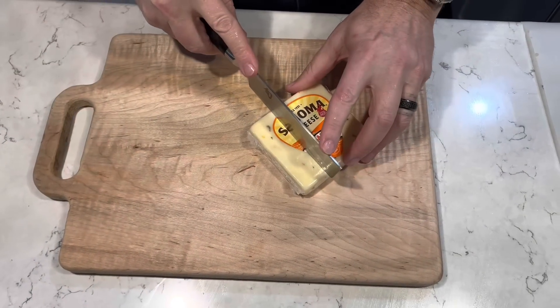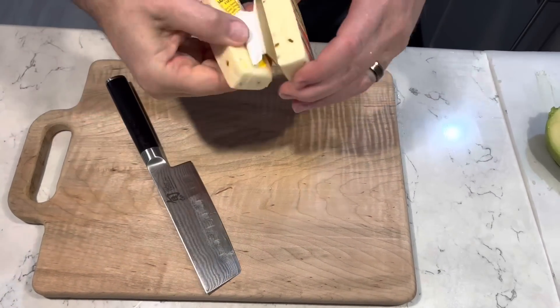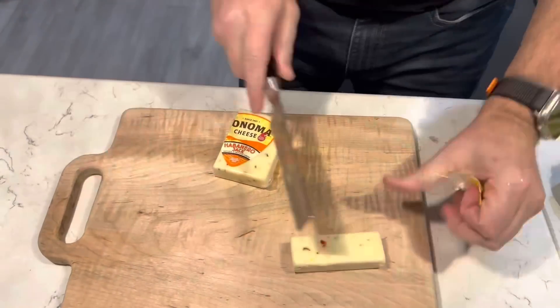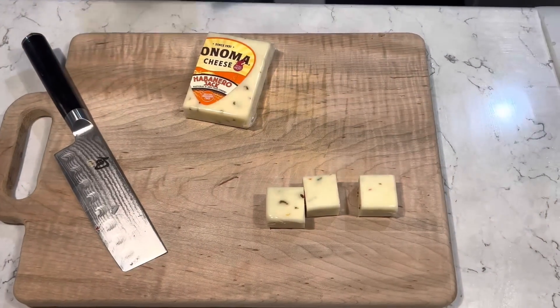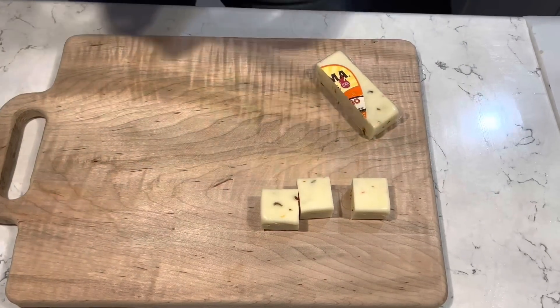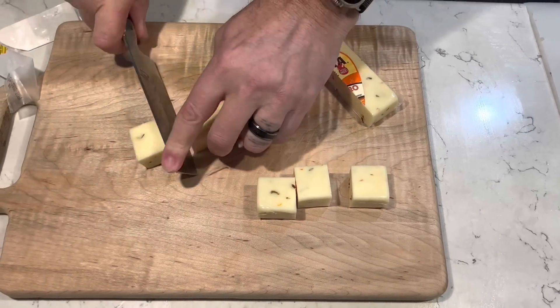Now it's time to think about cheese. I'm going to cut a few chunks of this habanero jack cheese for the inside of the avocados. I think six chunks should do it.